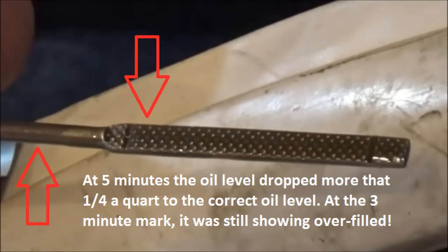The dipstick showed the appropriate level, which was about a quarter quart of oil that it reduced — or 250 milliliters. This is why it's so important to give it time to know that you're at the correct level. You have to follow the manual's recommendation for how long to sit and wait.